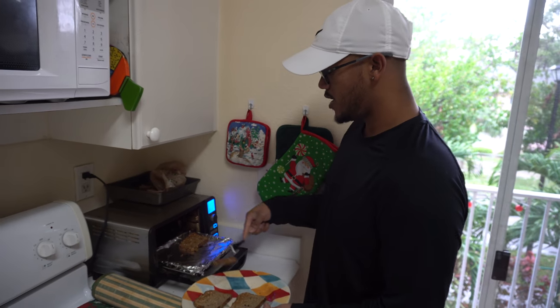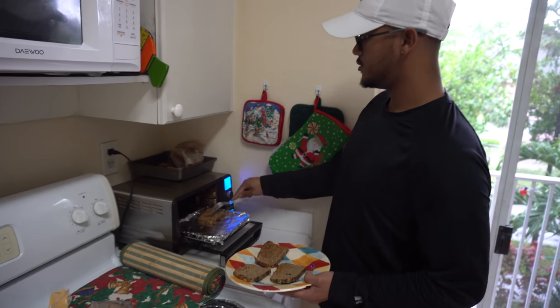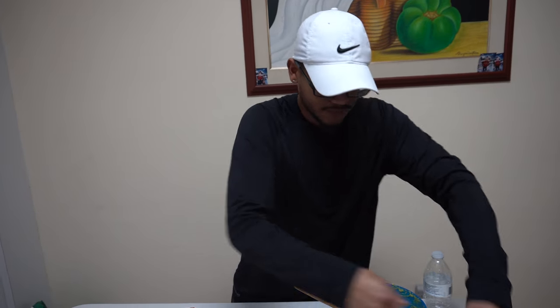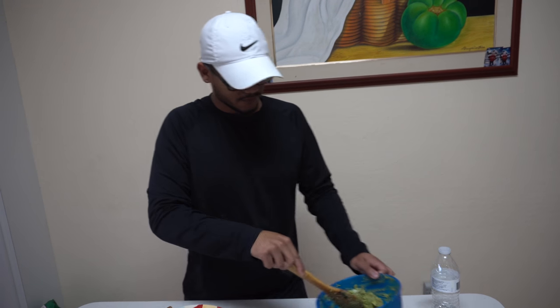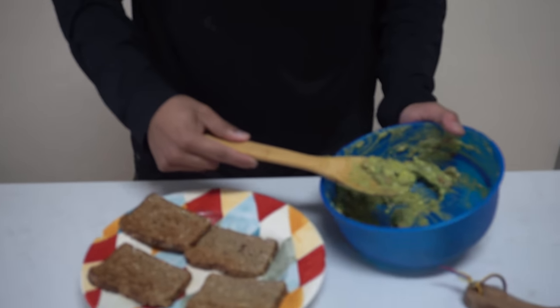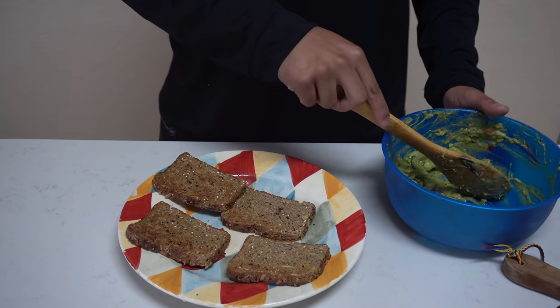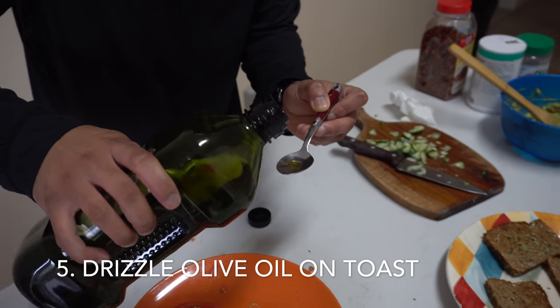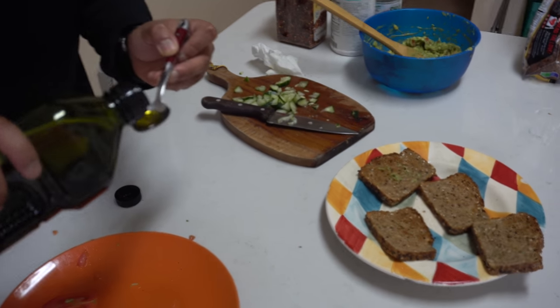We just toasted our bread — organic bread, and it has some seeds, as you can see. I'm going to get this like a golden brown toast, and then the guac. Wait, I forgot the olive oil. So now we're just drizzling some olive oil on our toasty toast.